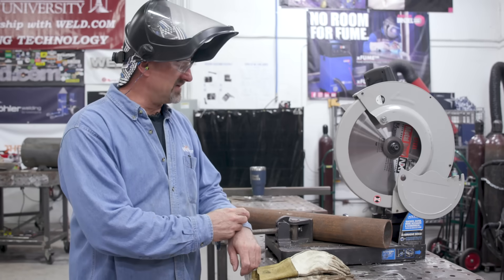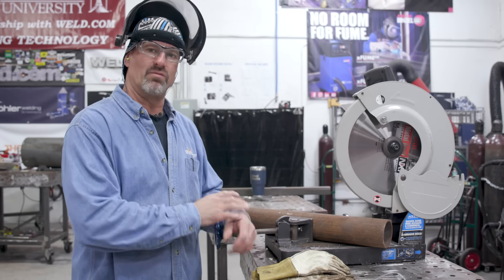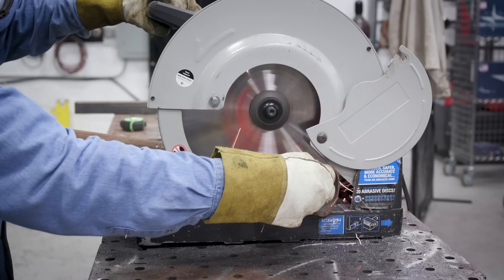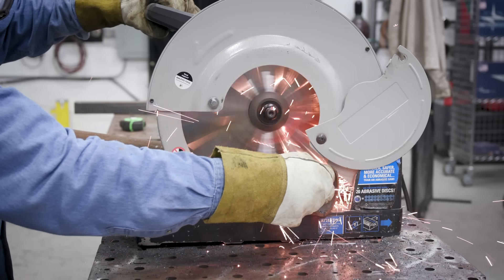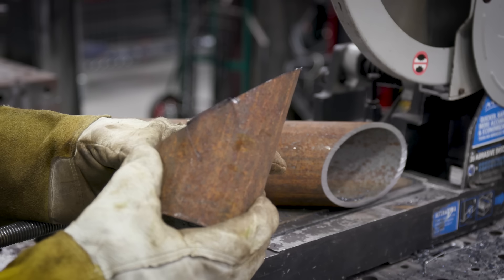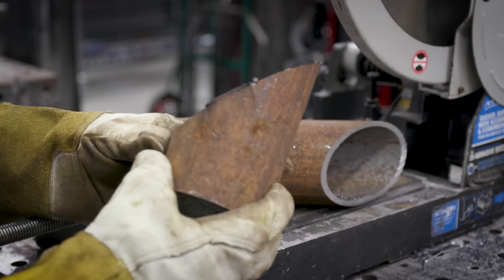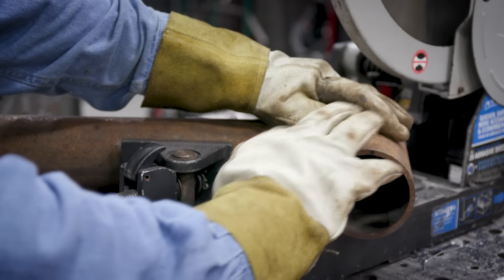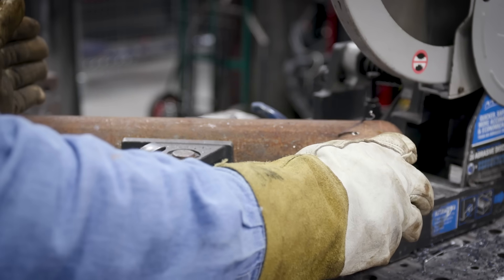I got the pipe set up in the saw — I'm going to cut it on a 45 and we're going to turn it around to make our stack so it goes straight up. That'll be our stack piece, and that's exactly where it's going to go on the stack. This end will go in the side, we'll weld it out, and we'll cut it up somewhere here.